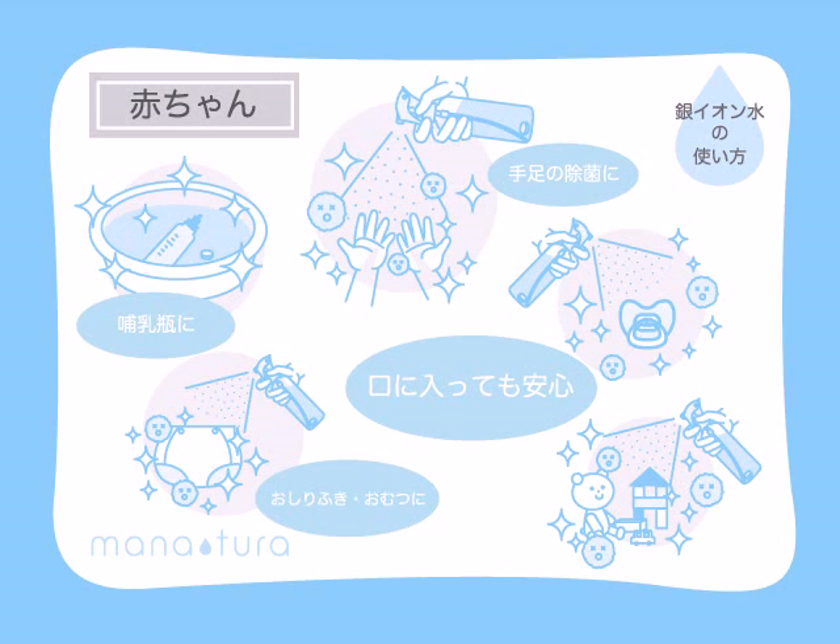It's perfectly safe to use Manatura for your babies and small children. Use it to sanitise baby toys and milk bottles too. You can also use it to safely wipe your baby's bottom, hands and feet.